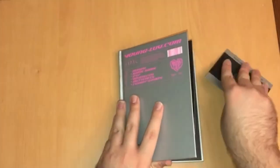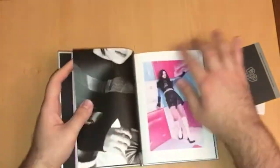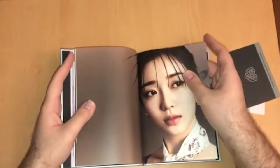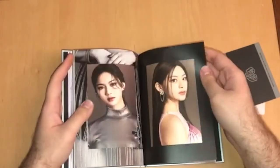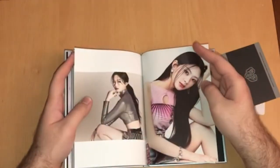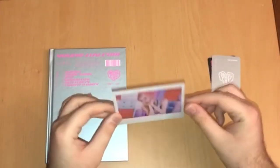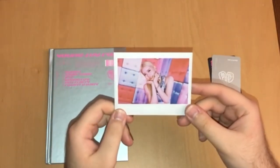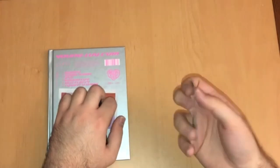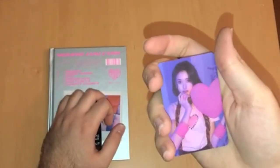Here we have the photobook. Let's take out the inclusions — I think they're all together this time. Let's flip through the photobook. For the polaroid we have Shiyun again. Oh, this one is actually really really pretty. Let's find the signature. For the AR card we have Jay's with her little chain scarf — very cute. I'll put the AR clip here.